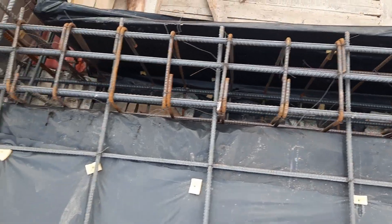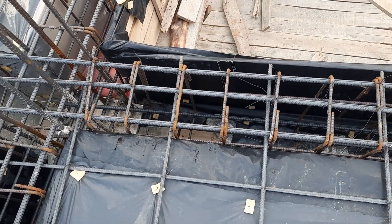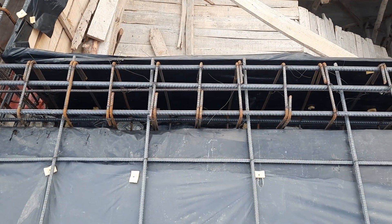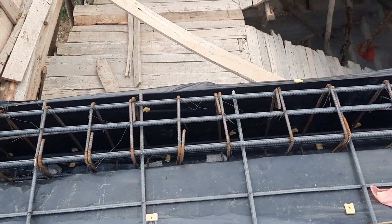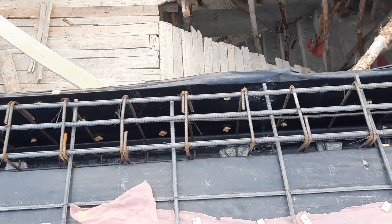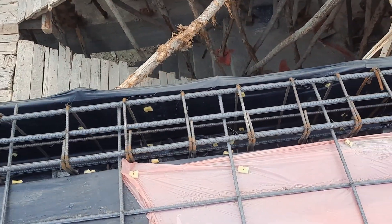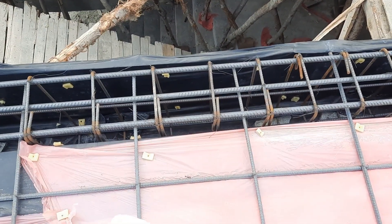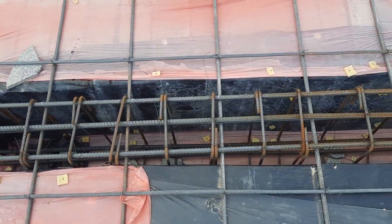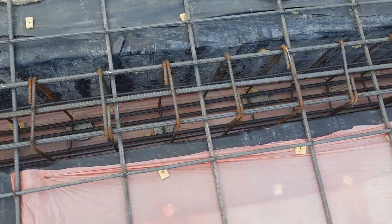Hooks should be provided alternately. You can see the column — the size of the column is 18 by 18 inches. This beam is constructed around the staircase hall; therefore, the design is the same for these four beams, with length up to 14 feet. This is a simply supported beam.